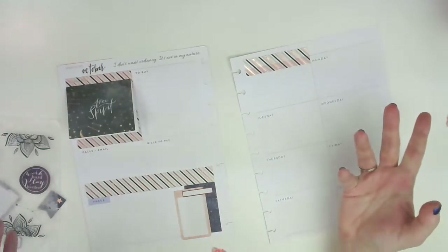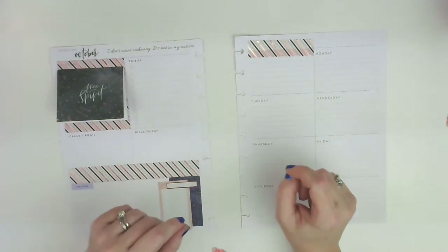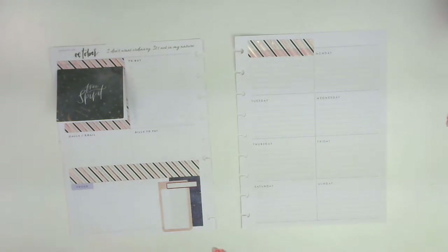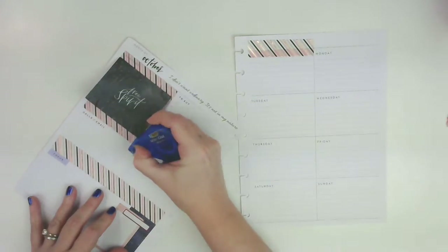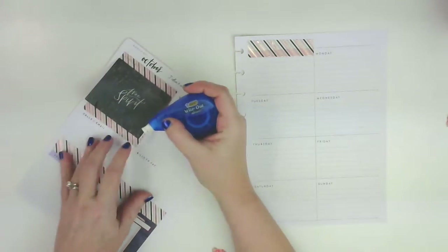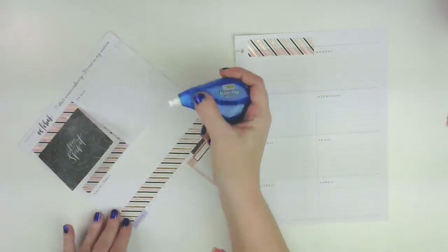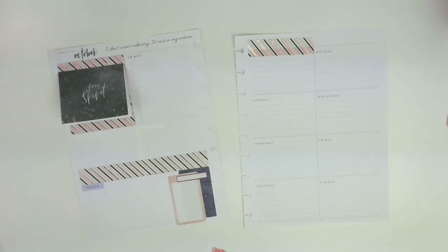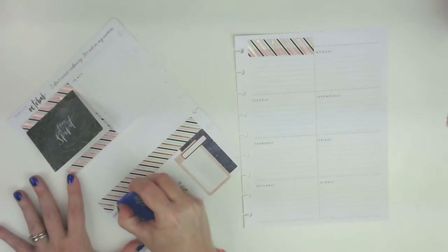It came from an Etsy shop, but I'm not sure which one. It says, 'I don't want ordinary. It's not in my nature.' And that's kind of me. I want to cover up these lines. I'm not going to use this section for anything specific — I'm just going to use it to make it pretty. I'm going to cover up this too, because that's going to show through if I don't.